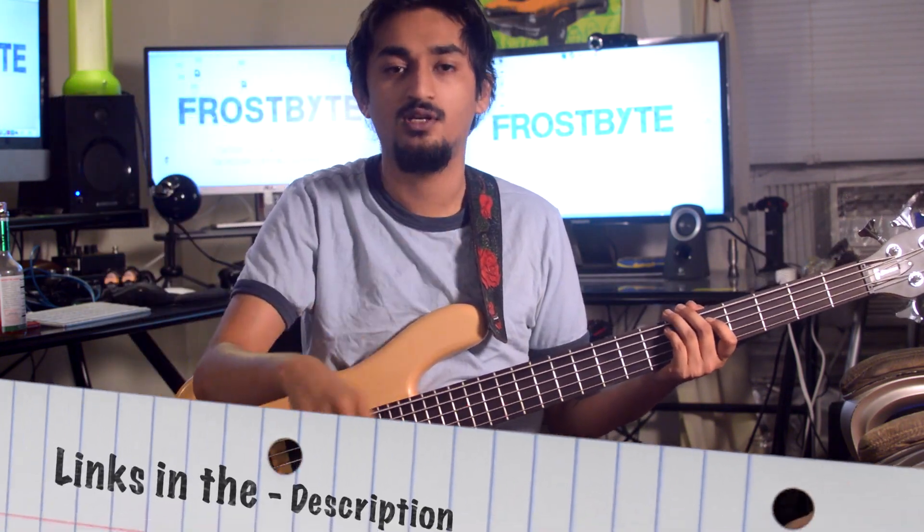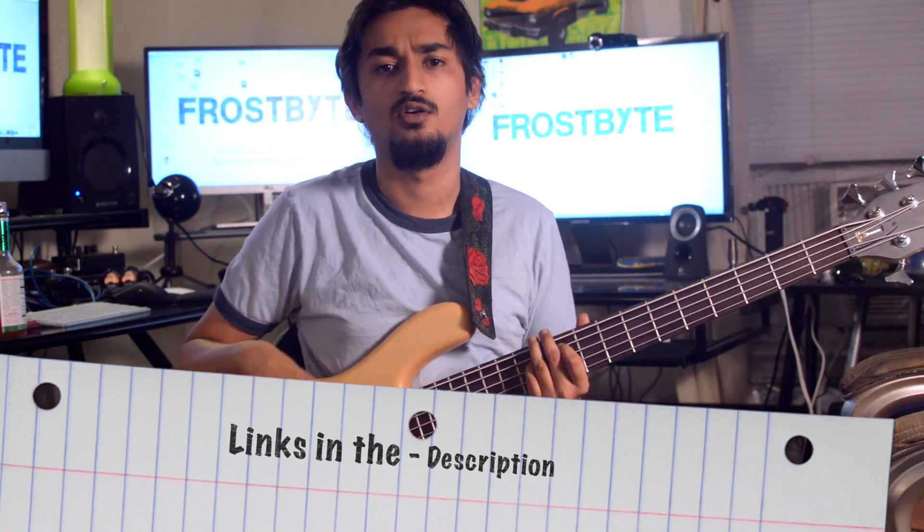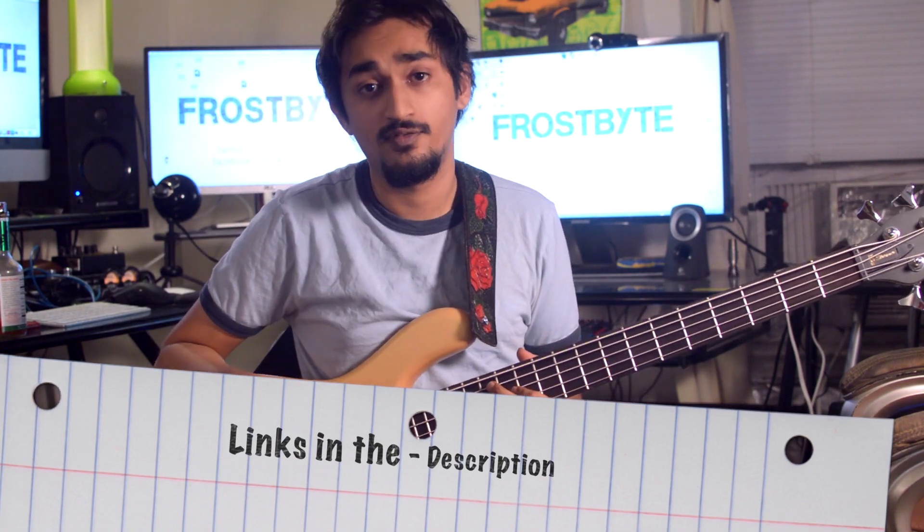So this has been the redone, more updated, clarified version of the most asked question I get about 5-string bass guitars. If you guys have any more questions about it, definitely ask me on Facebook, on Twitter, subscribe to my channel, ask me down in the comments — wherever you can get a hold of me — and I can try to clarify further. Thank you guys very much for watching, and I will catch you next time.